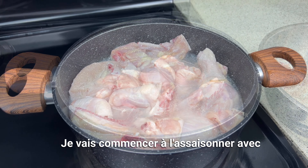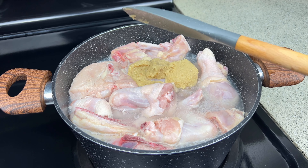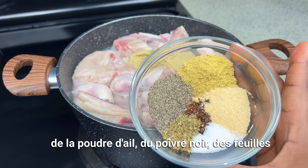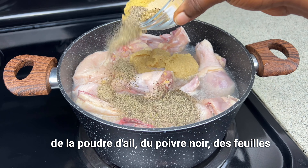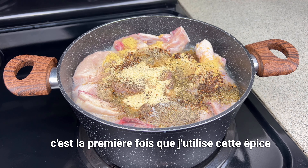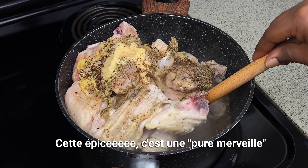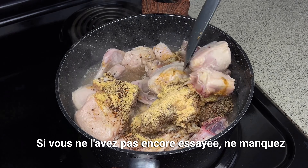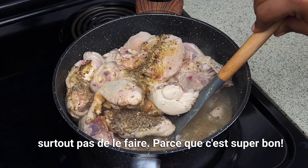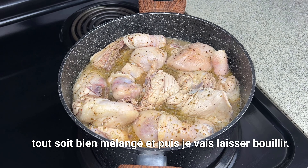I'm going to start seasoning it with some ginger and garlic paste and spices. I will use some chicken bouillon, garlic powder, black pepper, oregano leaves, salt, and the cameron pepper. This is my first time using cameron pepper, but let me tell you, this spice is everything — if you haven't tried it yet, be sure to, because it's super good. I will slowly stir this until fully combined and allow it to boil.